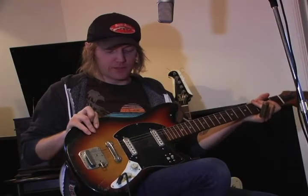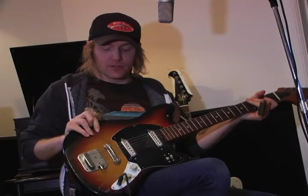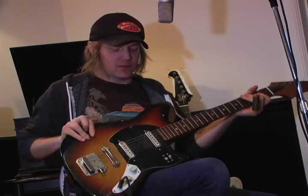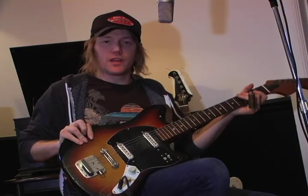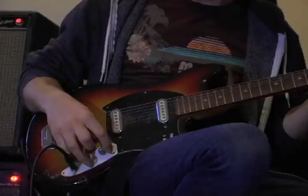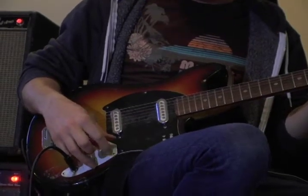They were catalog guitars largely, and kids would order them and try to learn how to play. But some of the blues guys got their hands on them and realized that they did a funky thing that the more high-end guitars wouldn't do. Hound Dog Taylor played a guitar not unlike this, and he would use it in an open tuning and play slide on it. I'm using it in an open tuning right now as well.